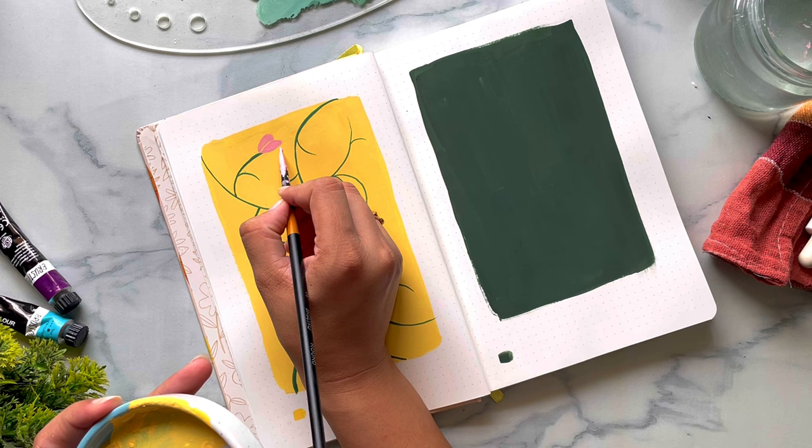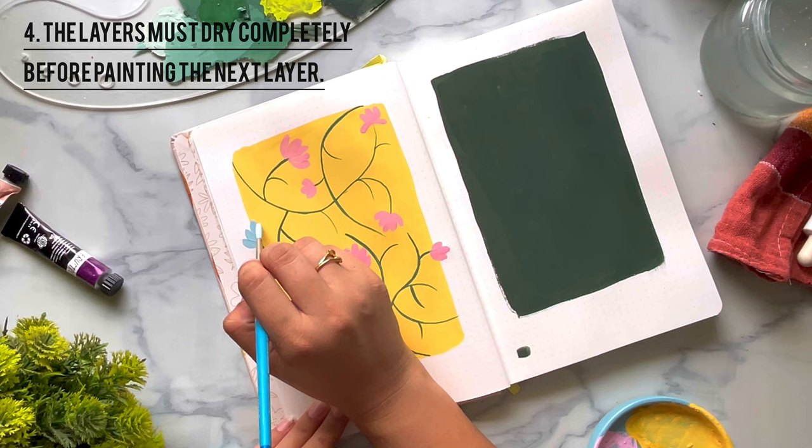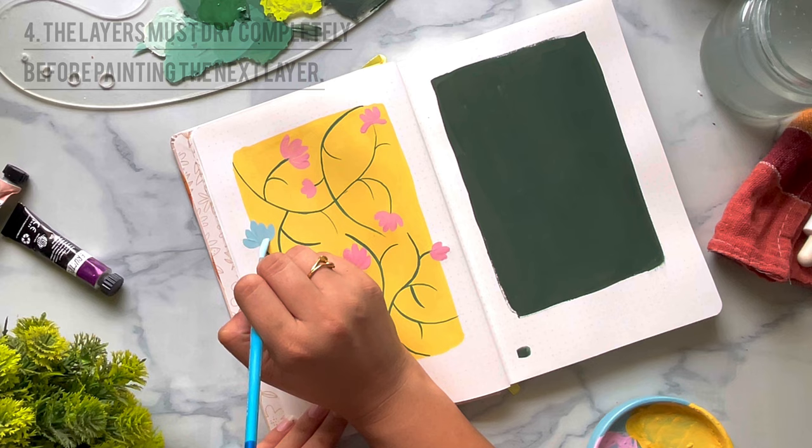Another thing to keep in mind is that before painting the next element or the next layer, make sure that the previous layer is completely dry. If it is not dry, it can smudge your painting and you will not get the results that you desire.